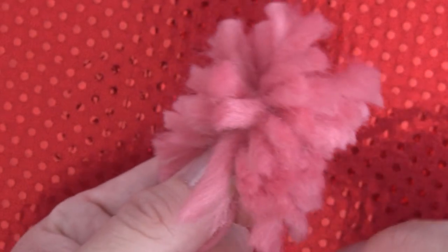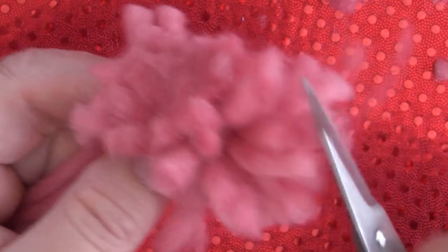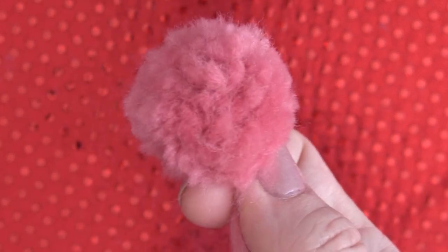Now you'll see that the shape is pretty wonky here, so we're going to take those scissors — and the sharpest scissors that you have are best — and you'll just start to shape your pom pom until it is the size and roundness that you'd like.